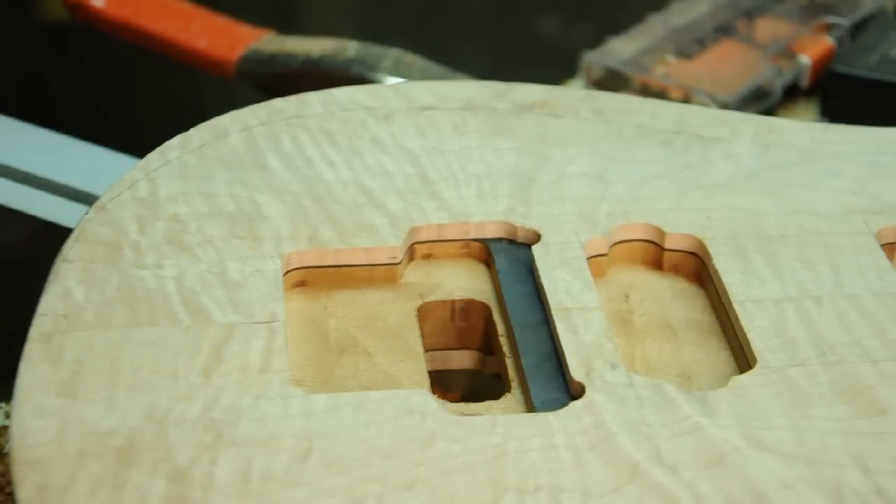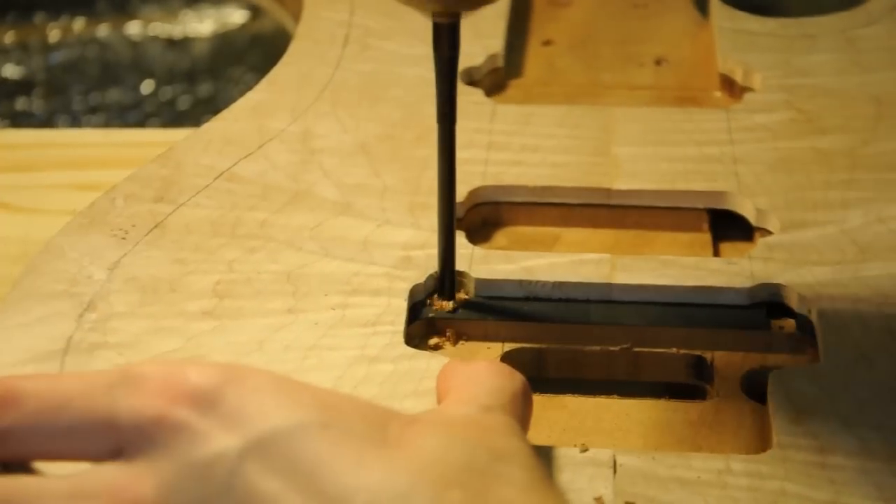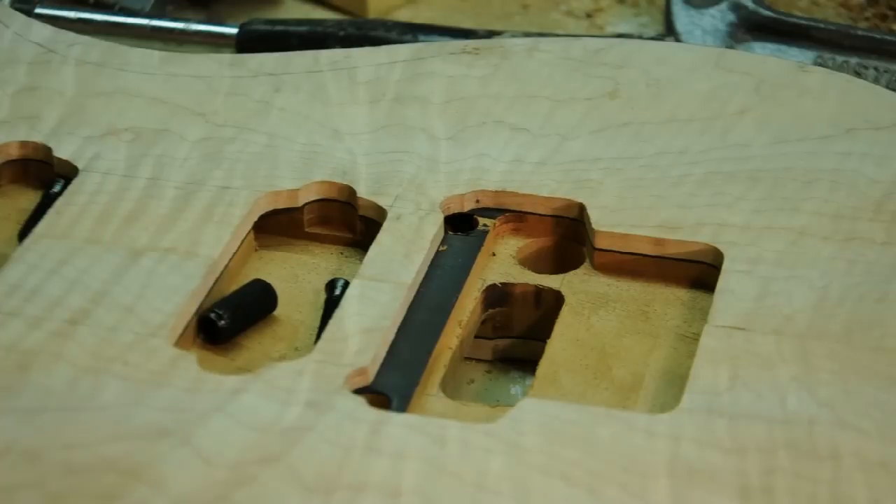The only thing left is to drill the holes for the bridge posts. I'm going to go ahead and hammer these into the body — they're going to be sunken in, so even when I'm sanding and finishing they won't get in the way.